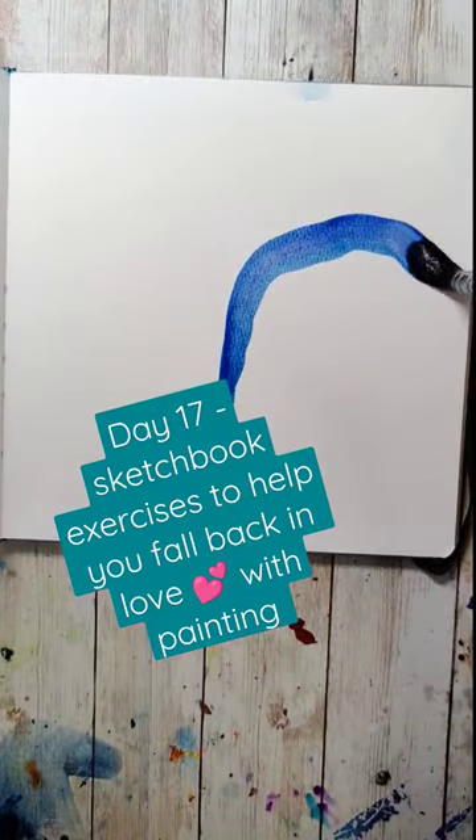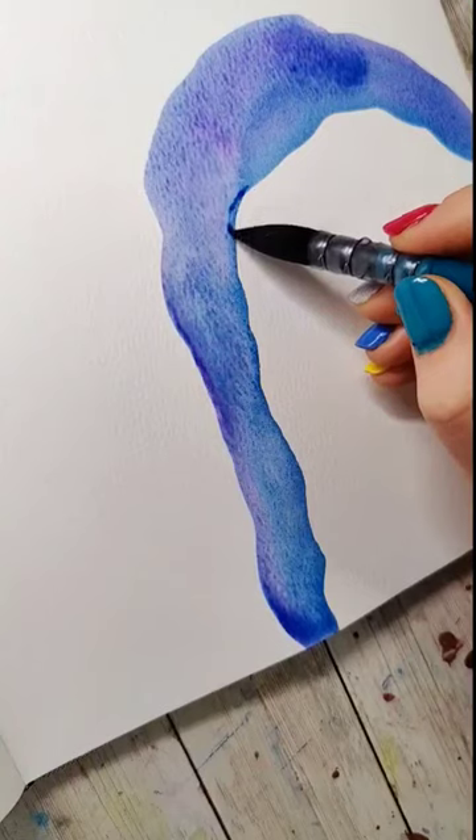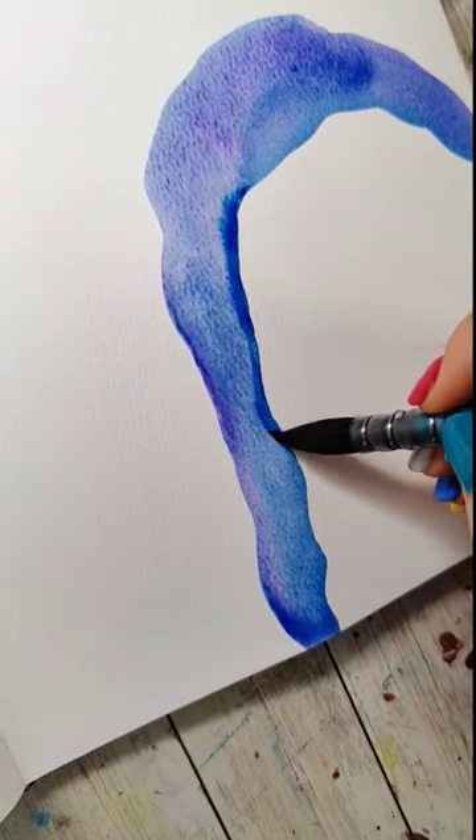Day 17 of fun and easy sketchbook exercises to help you fall back in love with painting, and I think this might be my favorite yet, probably because rocks are my favorite thing, and this is inspired by an agate slice.